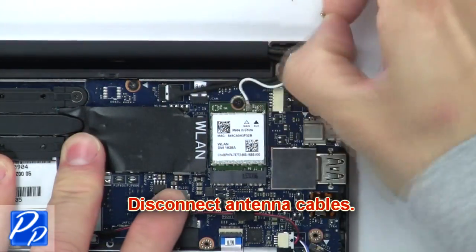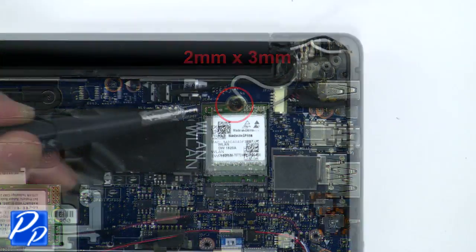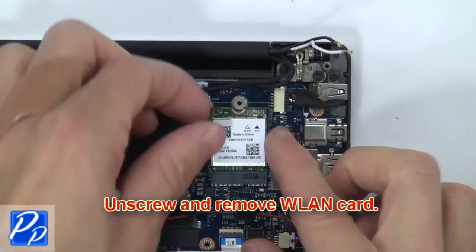Next, disconnect the antenna cables. Then unscrew and remove the wireless card.